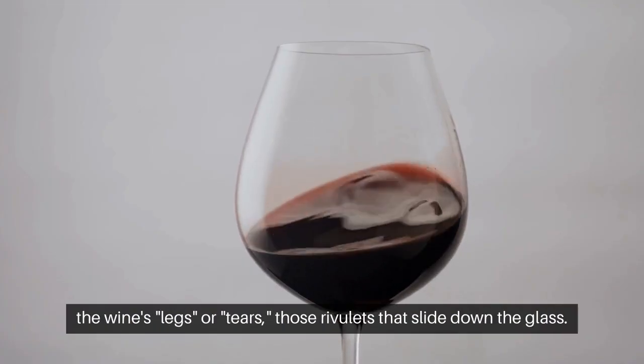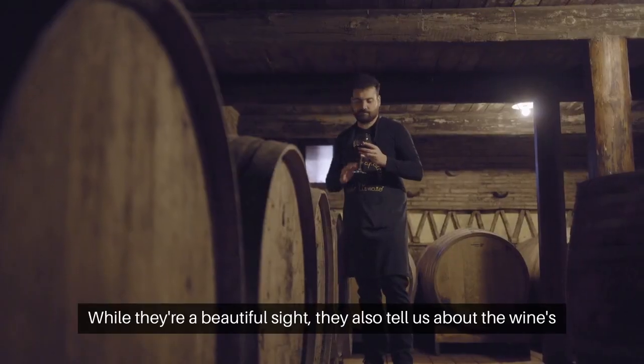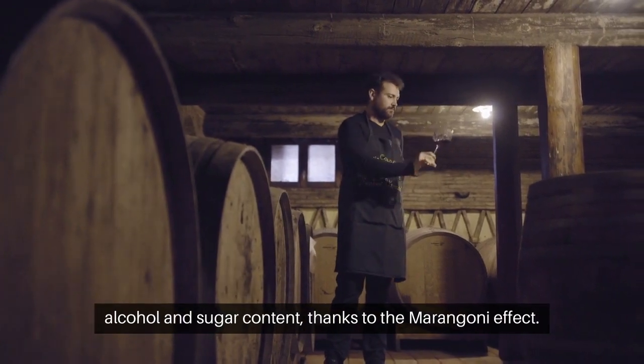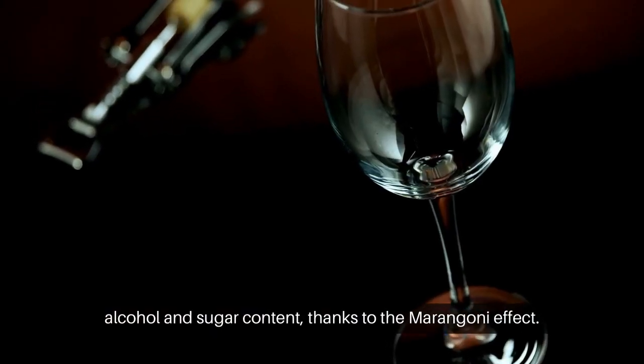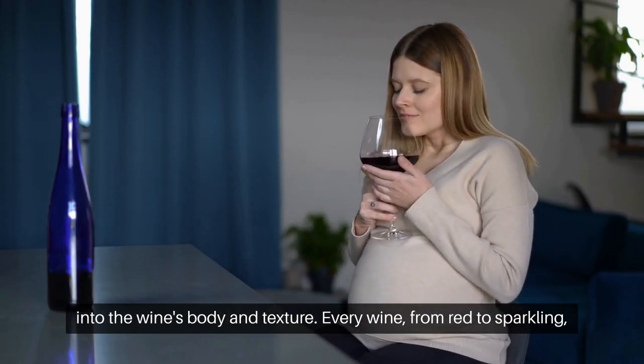Swirling also reveals the wine's legs or tears — those rivulets that slide down the glass. While they're a beautiful sight, they also tell us about the wine's alcohol and sugar content, thanks to the Marangoni effect. However, remember, legs aren't a quality indicator, but a window into the wine's body and texture.